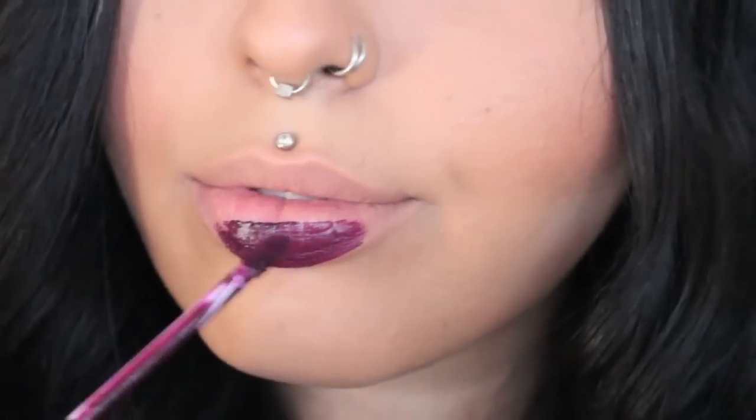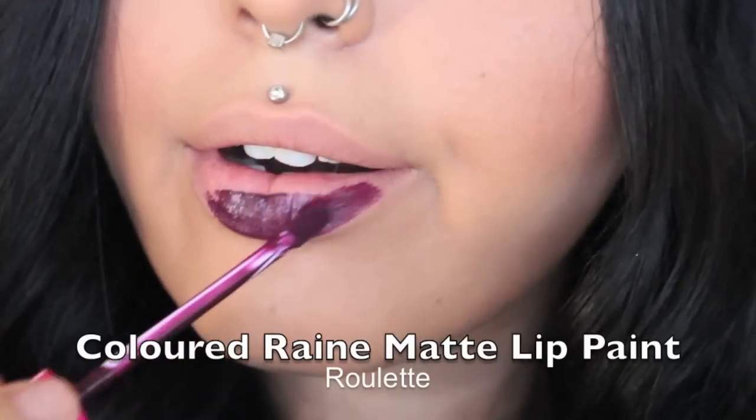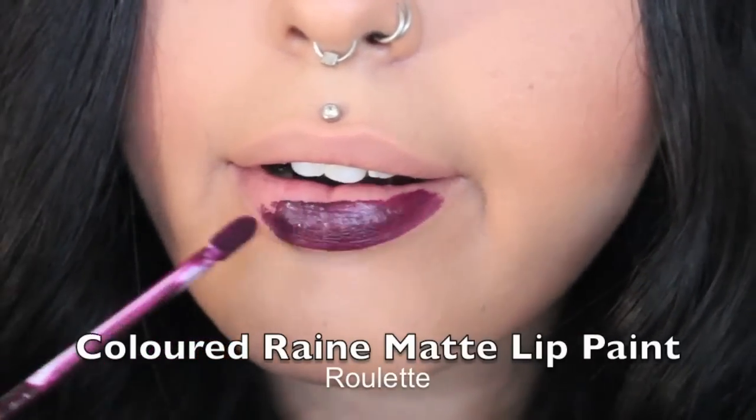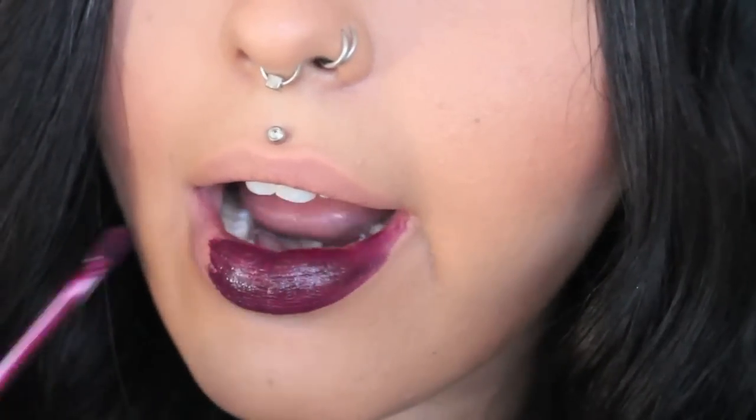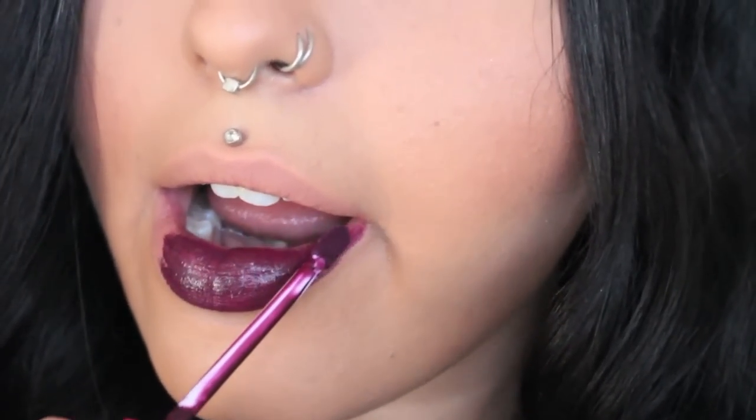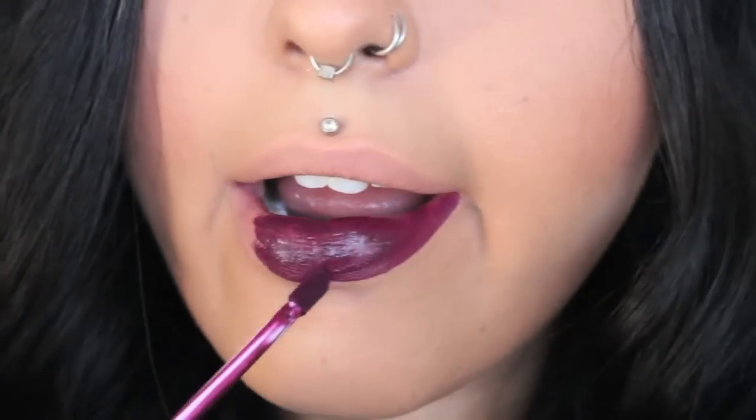I'm using Coloured Rain Matte Lip Paint in the colour Roulette as my base before I adhere the glitter on top. If you haven't tried Coloured Rain Matte Lip Paints before, I suggest that you do. They have a huge colour range and they're just really creamy.